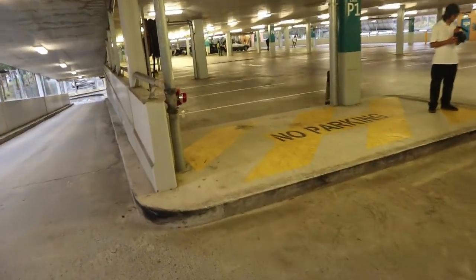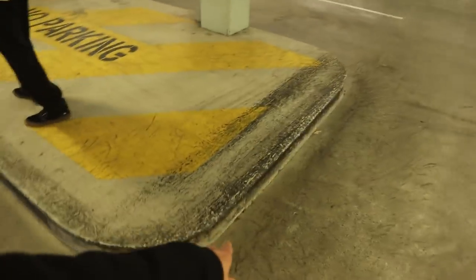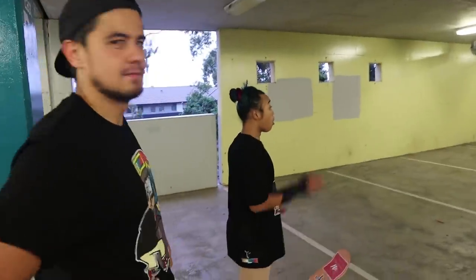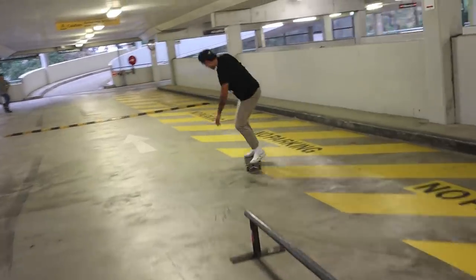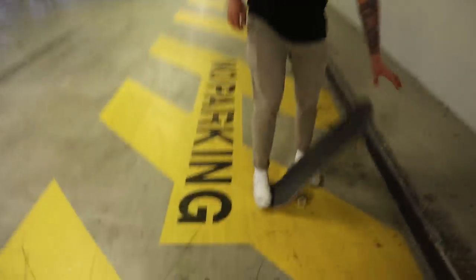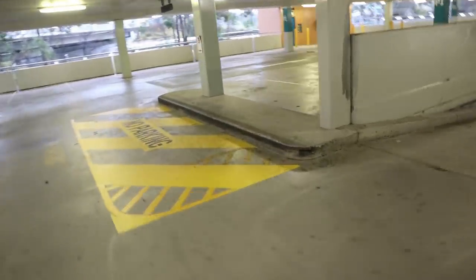We've got a little manual pad here, and someone's waxed up the end — you can see some lipslide action going down. Pretty cool, a bunch of people out here today. Some new faces, some familiar faces. We've got a little bump you can do a Chinese nollie over. We've got Leon out here, got the dream team in the building. This long slappy curb looks like it's been waxed to death.